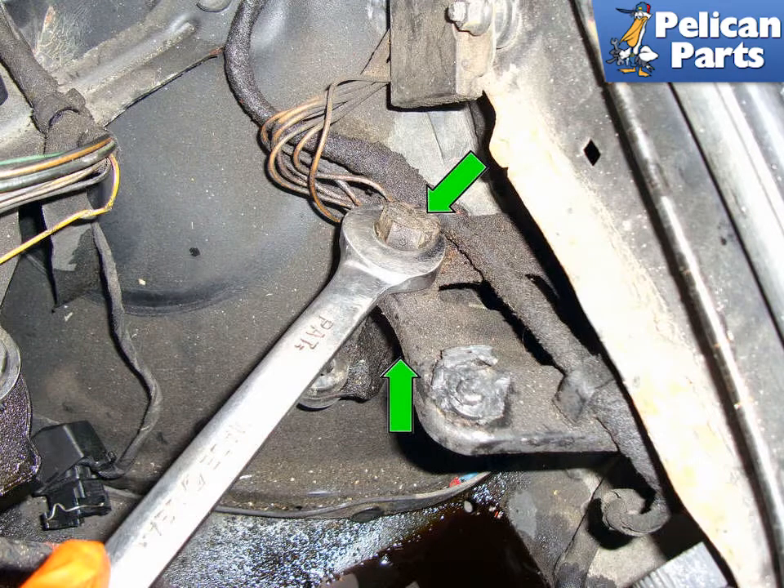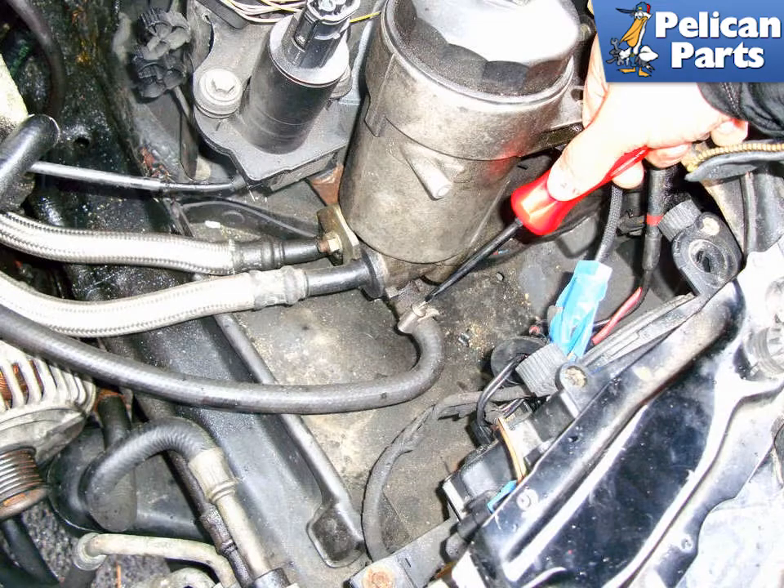If your mounts are broken and you're going to replace them, use a 19mm wrench to remove the mounts from the body mounted bracket. Use a flat head screwdriver to remove the hose clamp from the hose that mounts at the bottom of the housing.